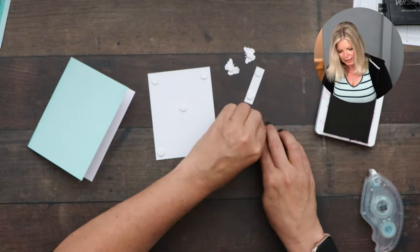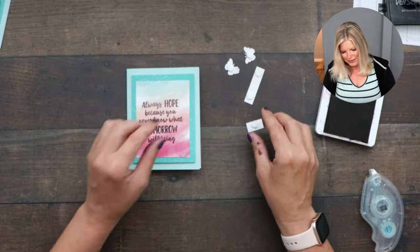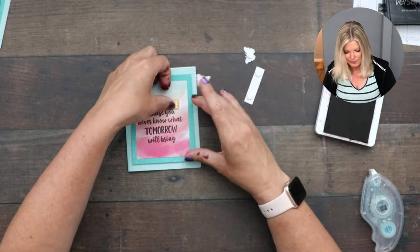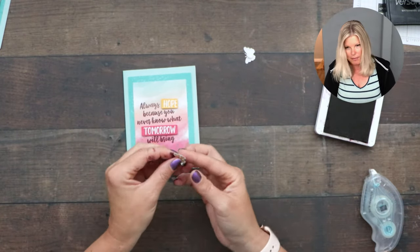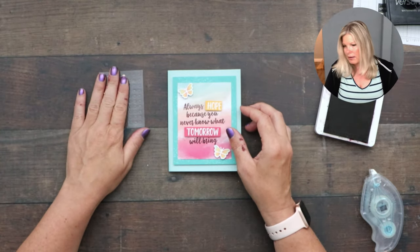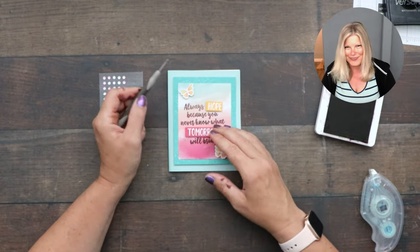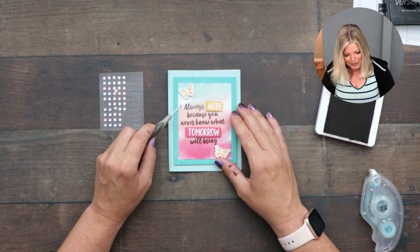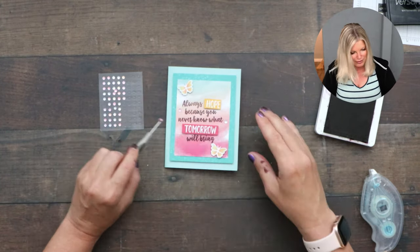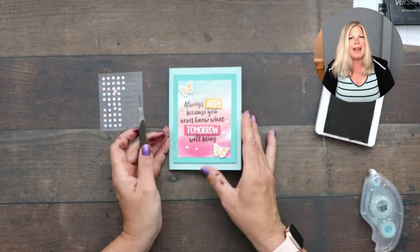I thought this was such a pretty kit when it came in — the colors are really nice. I love flowers and butterflies, so they make me happy. I'm putting the word 'hope,' the word 'tomorrow,' so they really pop, then a butterfly on top and bottom. Then we add some bling — iridescent rhinestones that came in the kit. Every time they include these fun embellishments, I keep thinking 'please carry these in the catalog!' Card number one is done — super fast and easy!